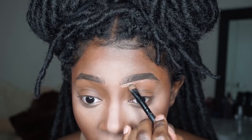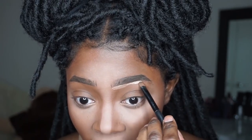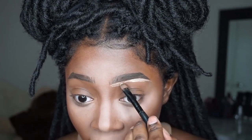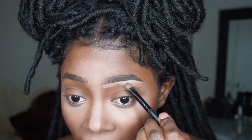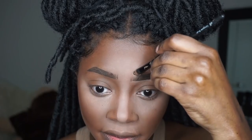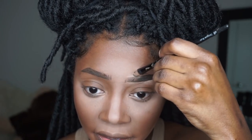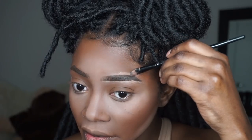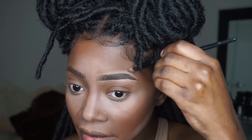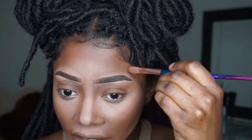To highlight my brows I'm going in with that same light concealer shade in the palette and placing it around my brows to make sure they look sharp and clean. Once I apply the concealer I'm going to go back in and blend all of that out.